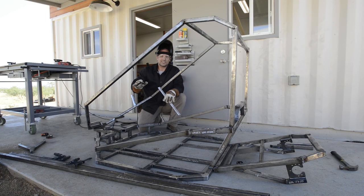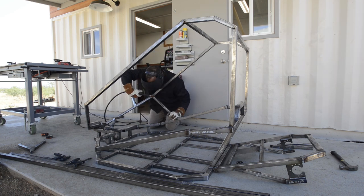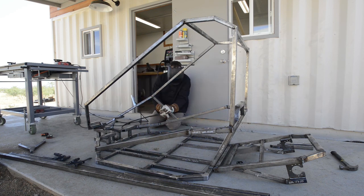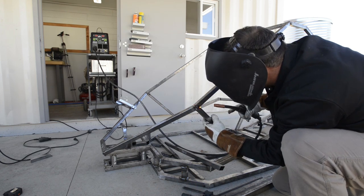Right now you can see the frame is almost completely finished. The top arms are installed and it's really starting to look like a go-kart. Now I'm going to install these cross members or supports on the sides, and then the dashboard — or where the steering column will eventually mount — will come right across here.